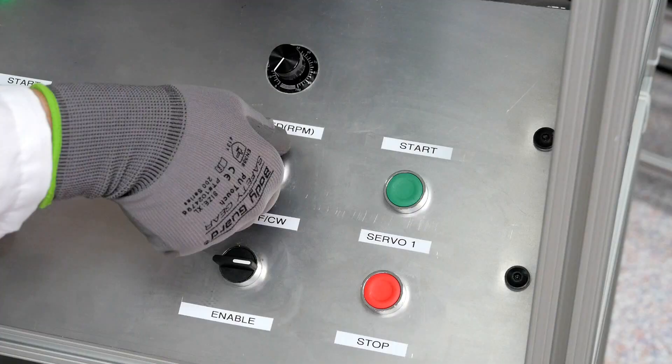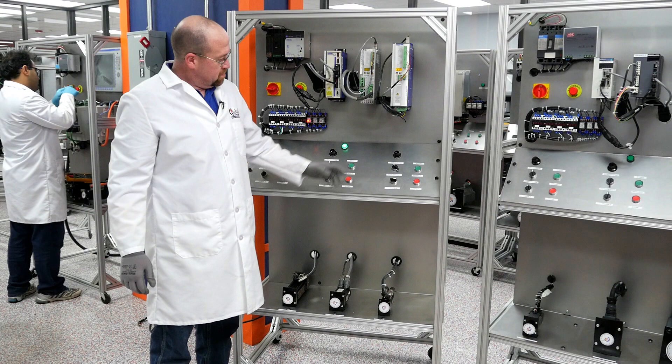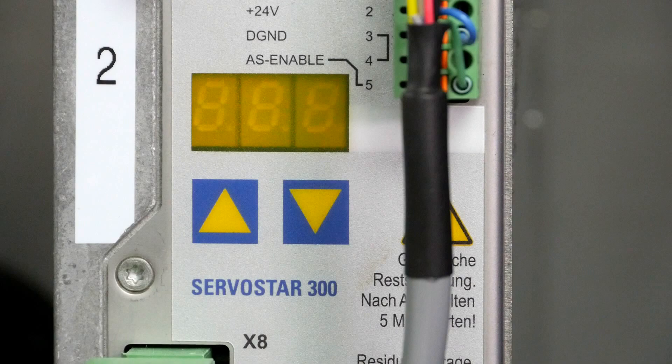Slow it back down. Change rotation — going in the counterclockwise direction now. Slow it back down. Center the command. Stop and disable.